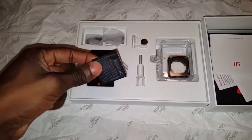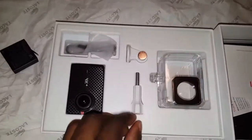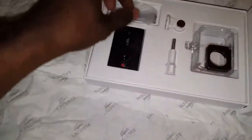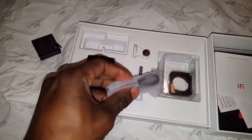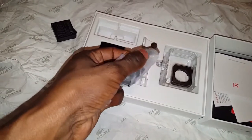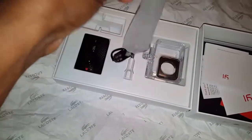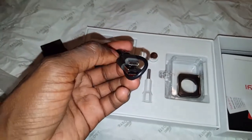You have your little adapters — I'm not gonna take them out, but we already know what those are. This is a waterproof case, which I probably won't be using. And this right here is a USB-C cable. So if you want to connect an external microphone, you can.